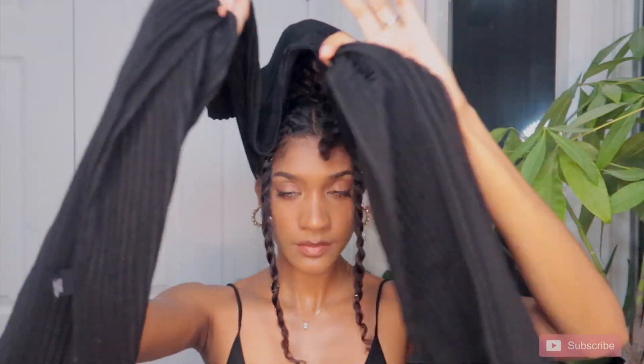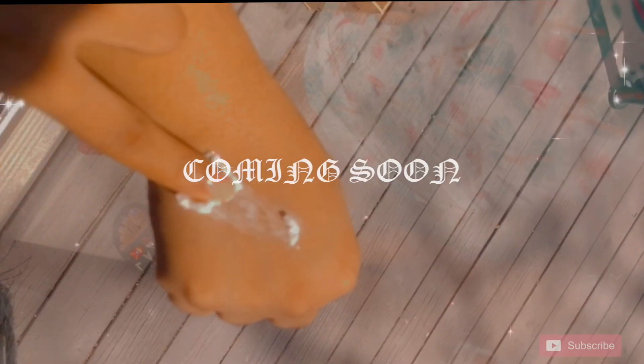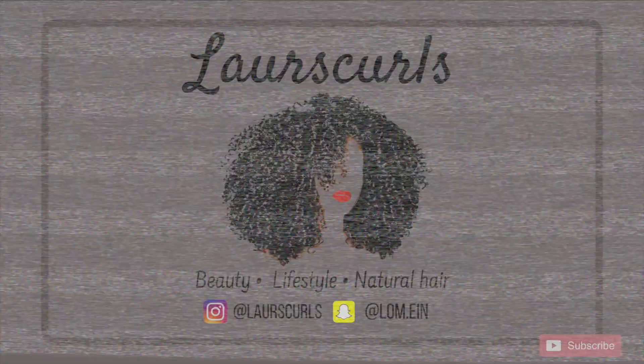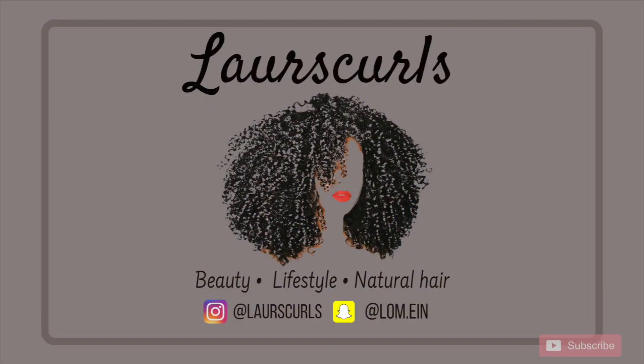Keep an eye out for my everything butter recipe — it'll be dropping super duper soon. It's been such a game changer for me for my hair and skin and I can't wait to share it with you guys. Thank you so much for watching again. Don't forget to like, say something nice, and subscribe, and I'll see you in the next one.